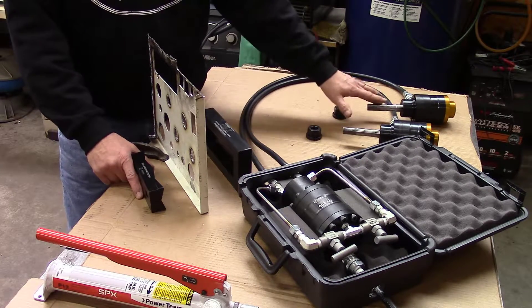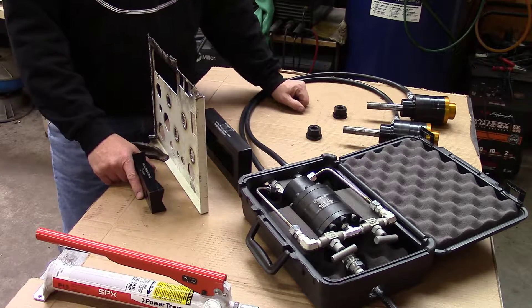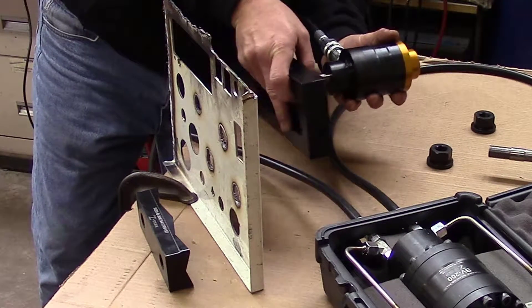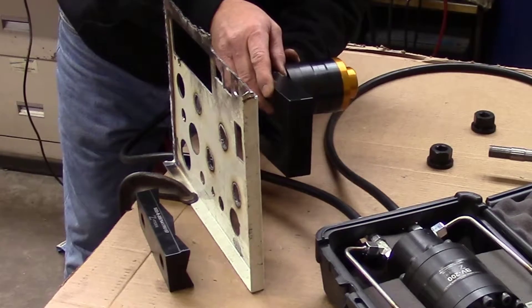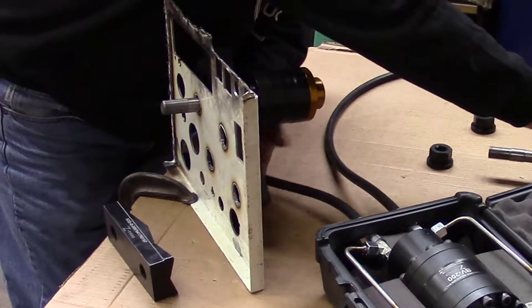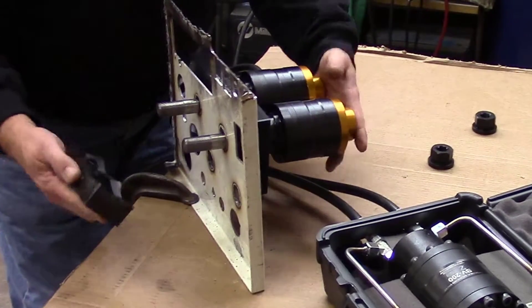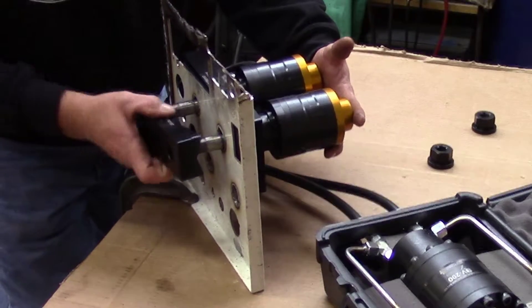We're going to begin by assembling them. Grab one cylinder and stick it in one of the pull holes of the die set. We'll have our pre-drilled holes in our panel and insert it through there. Then take the second CYL 201 cylinder and insert it in the other pull hole of the die set. Then we're going to put our punch end over those two pulling studs.